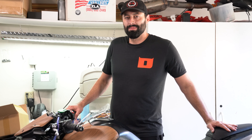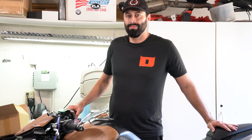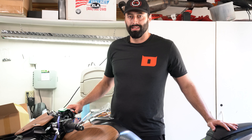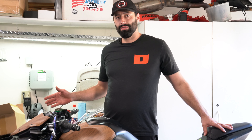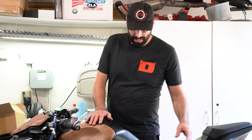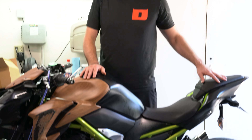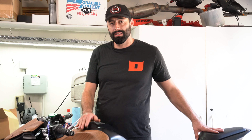Hey guys, welcome back to Motorcycle Maintenance Channel. Today we have a beautiful Kawasaki Z900 motorcycle. Unfortunately our buddy Tango Delta went down on it, destroying his stator cover. So on this episode we're going to show you guys how to replace a stator cover on a Kawasaki Z900 motorcycle. Stay tuned.